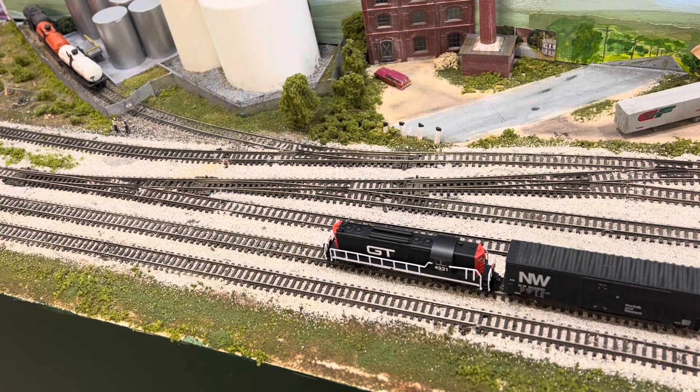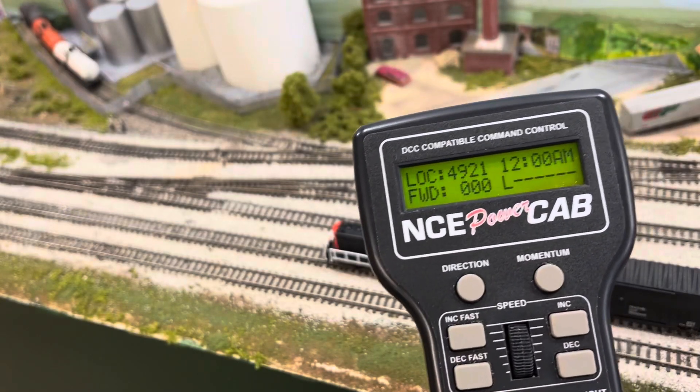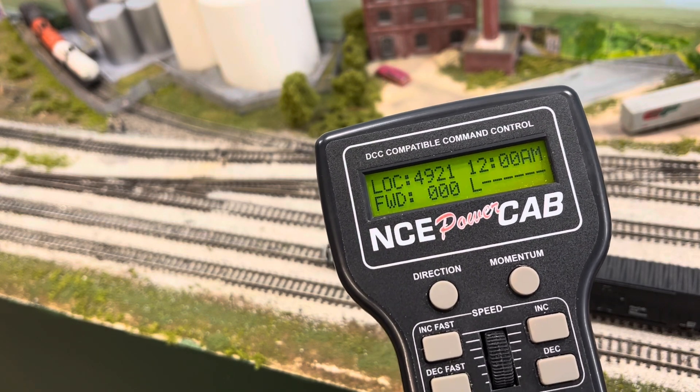Hey everybody, this is Fran from the 5-Minute Modeler. Last week I posted a video showing the unboxing of the new Atlas GP9 Gold Series with sound. I didn't like the sound of the horns or the bell, so I reached out to Atlas. They were extremely helpful and provided a document. I'm going to show you how to do it with the NCE Power Cab — it may differ a little with Digitrax or others.